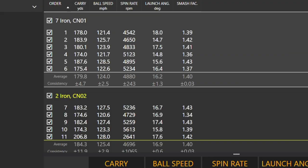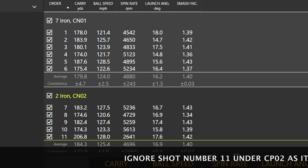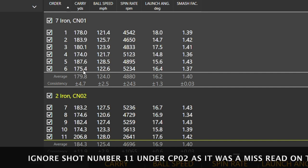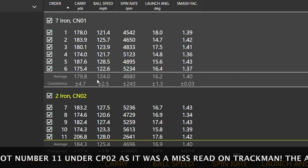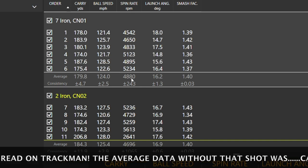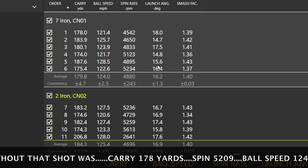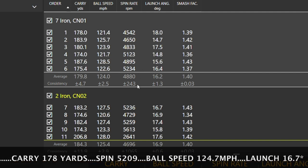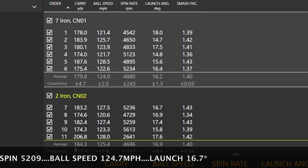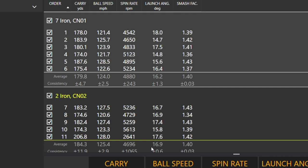Looking at some numbers: we've got the 7-iron on top as Concept Iron 01 and Concept Iron 02 at the bottom. Looking at the CP01 first: averaging a carry of 179 yards, ball speed at 124 — it's pretty quick but not the fastest I've seen. Spin rate at 4,880 — in that low spin bracket, with a launch of 16 degrees. A slight mishit brought those averages down a little. Looking at the CP02: 184 yards carry, ball speed 125, spin just a little bit lower at 4,696 — also in that low bracket, launching a touch higher.